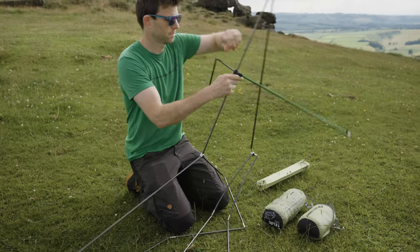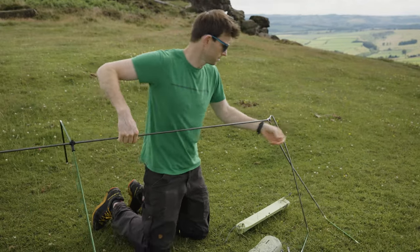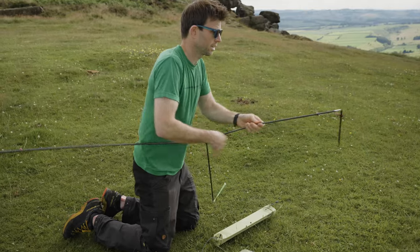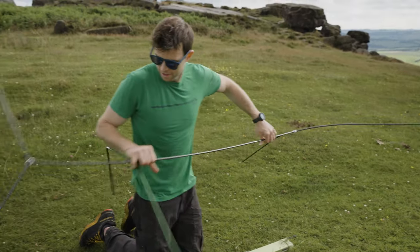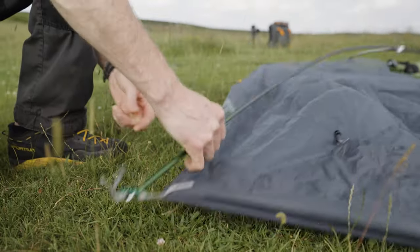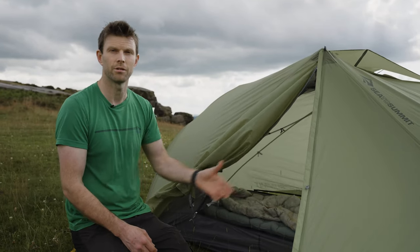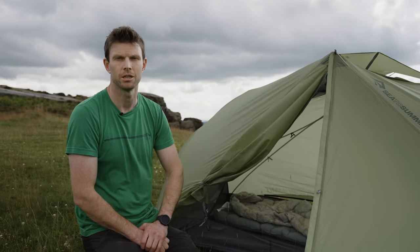Now many people have done something like this in the past, and what's really cool is it looks like there are five or six poles going on here but they're all connected into one really clever little system using DAC poles - of course the finest on the market. Now that makes it so easy to put up. It's colour coded holes and where to put them - you can actually put the outer up first if you want, but it's easy to put the inner up first and it's so quick. Especially with the fly having a little bit of water resistance too if it was raining.